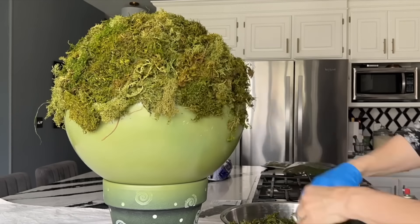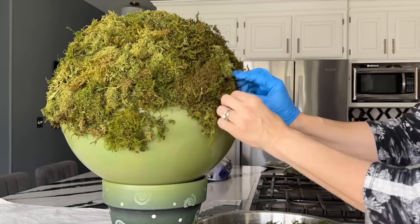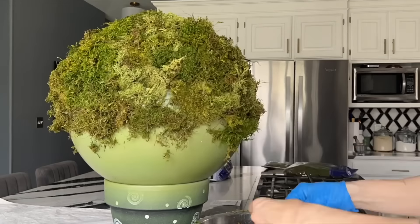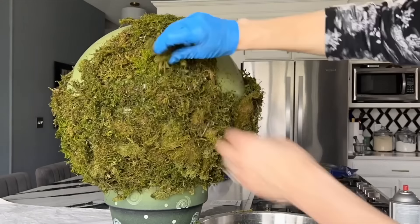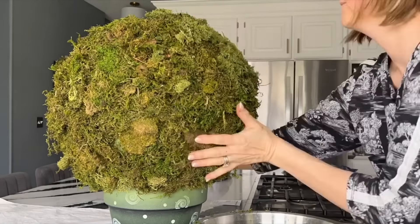Continue to spray the ball and attach the green moss to the outside. It works best if you work in small areas to spray and then spread the moss into thin layers. When I tried to add thick moss, it fell off after a bit because of its weight.